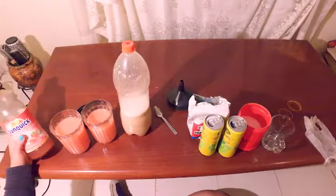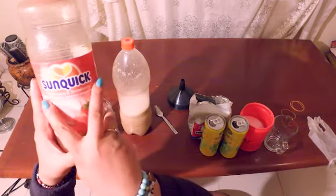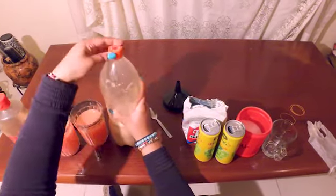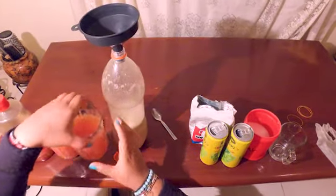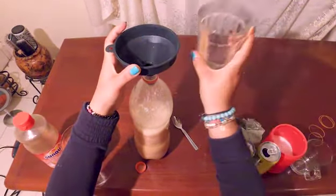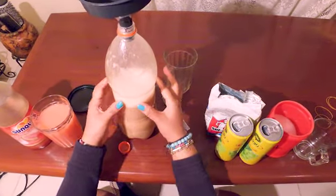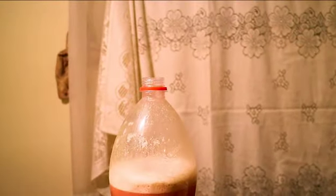I'm mixing in concentrated juice which already has a lot of sugar to make this wine sweet and alcoholic. When you see bubbles, it means it's working — the sugar, juice and yeast are interacting.